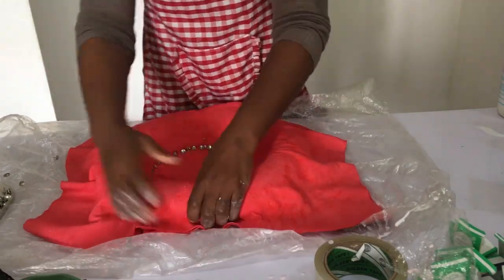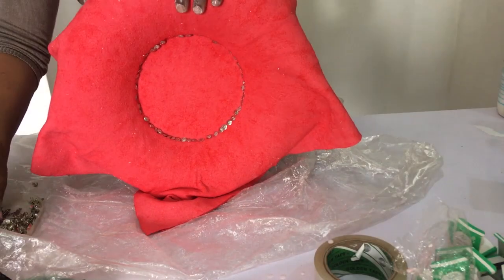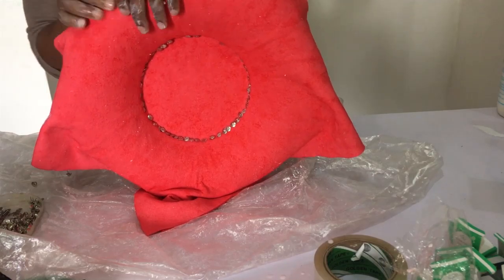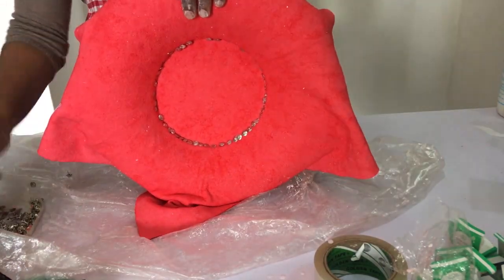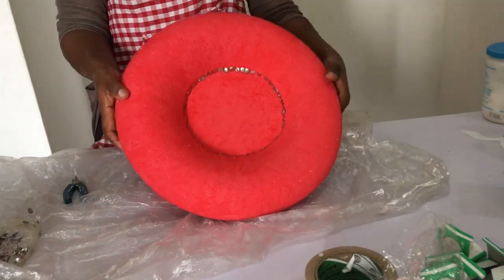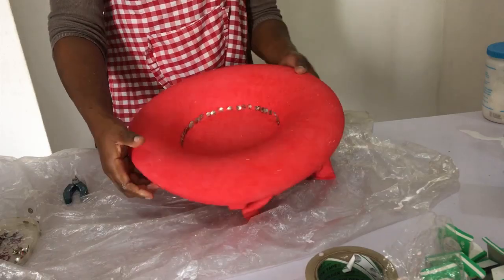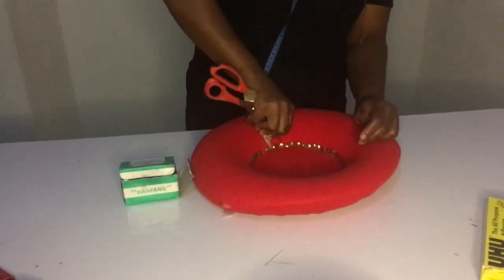I'm done with it all the way around. The next thing I'm going to do is take it to the back and put the thumbtacks at the back to hold it. I'll be smoothing it all the way around to ensure I have a smooth finish.